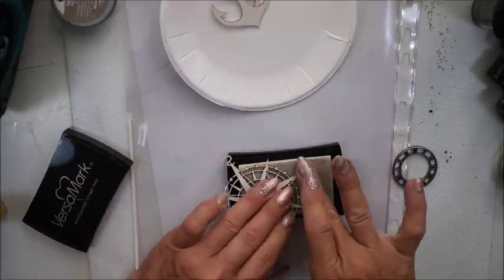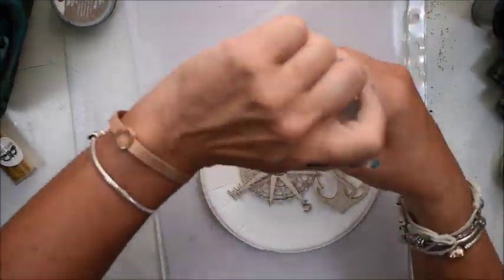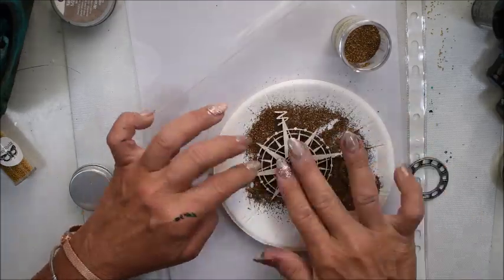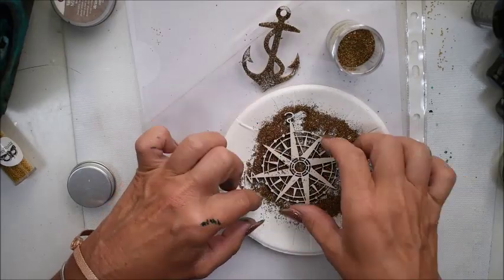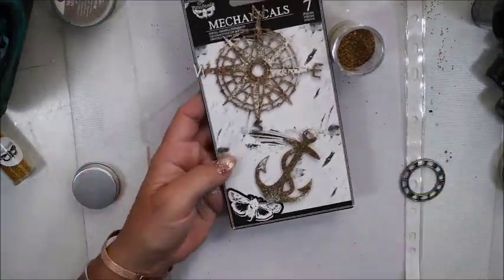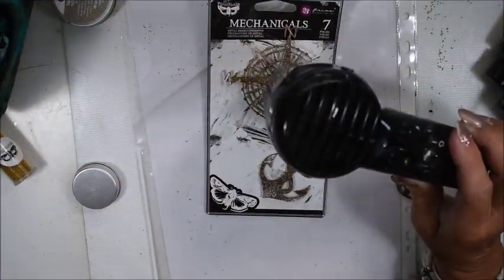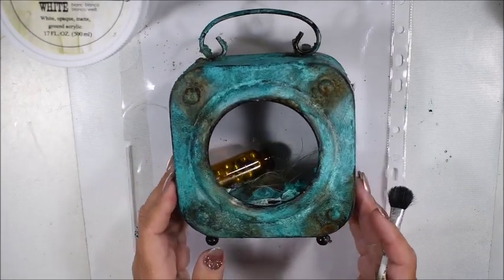I have some chipboard from Snip Art and I want to emboss them. I use a golden embossing powder and I'm not looking for a perfect look with the heat embossing — some places more, some places less — that's just the way I want it.